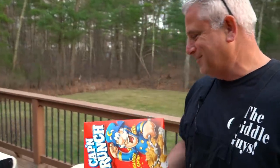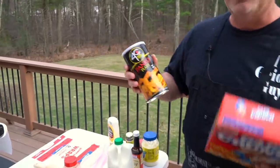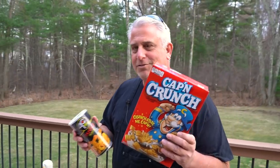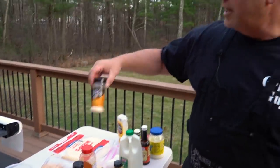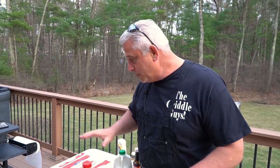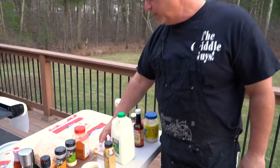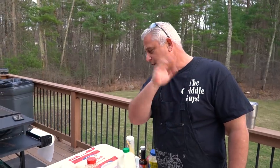Captain Crunch is the main ingredient. I don't know the restaurant recipe exactly, but I'm guessing they might mix it with cornflakes. I'm doing panko and Captain Crunch, plus a little bit of onion powder and garlic powder. That's it for the breading — plus salt and pepper. For the egg wash, we're going to do two eggs scrambled with about a cup of milk, then dip the chicken in there and right into the breading.